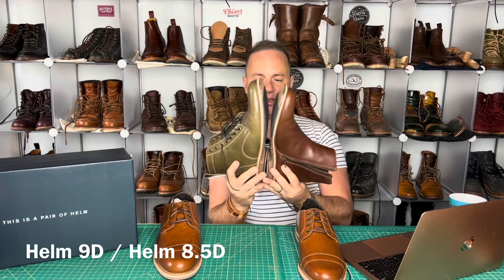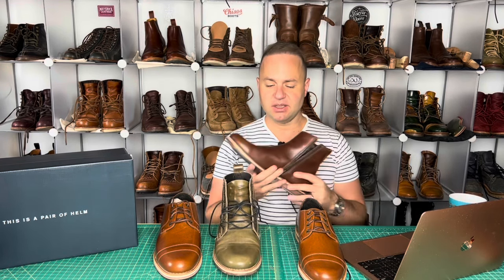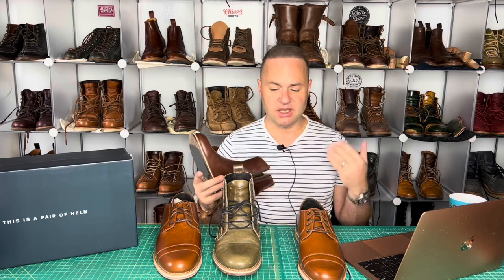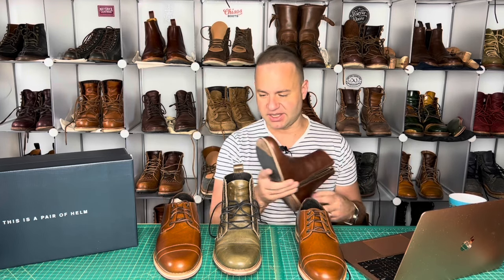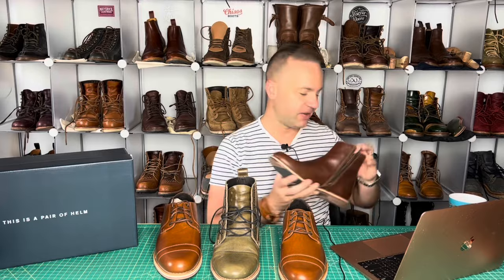These size nines — I believe the length scale for all their shoes is going to be the same. So typically you could afford to take the same size in almost all their lasts. The Helm 415 last is just lower volume, but like I said, with a smaller sock they're going to be fine.